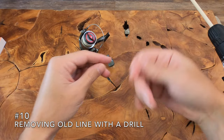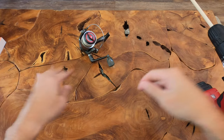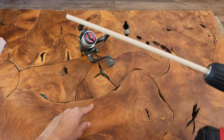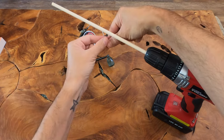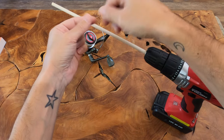Instead of standing here for two hours wrapping the line around your hand, just go to Walmart or any craft store and get yourself one of these little sticks — or you can make one out of any stick you've got. Throw it in your old drill there, tie the line around the stick, and just crank the drill. Get that line right off.